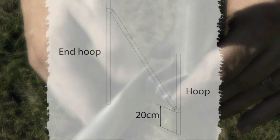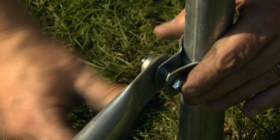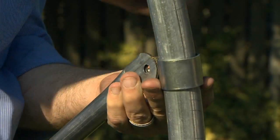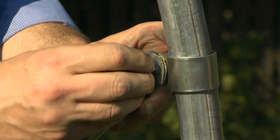The Q-clip should be positioned about 20 cm up from the base and tightened once in this position. The stabiliser will then angle up to the end hoop, and a Q-clip should be slid up or down the hoop to meet the stabiliser bar. This can then be tightened in position.